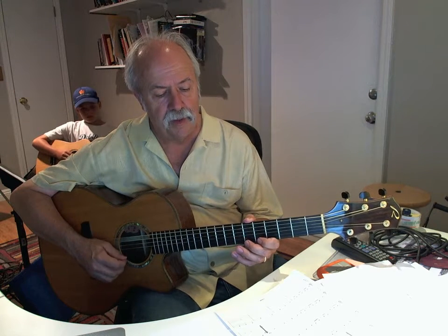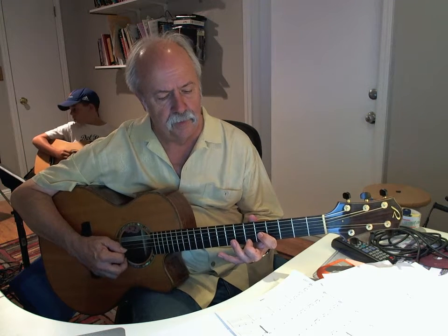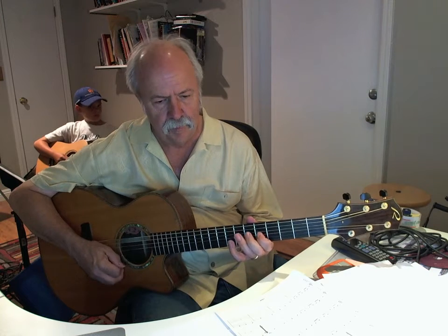One and two and three and... One and two and three and... So that one — on page two, next to last measure. Hope that helps.